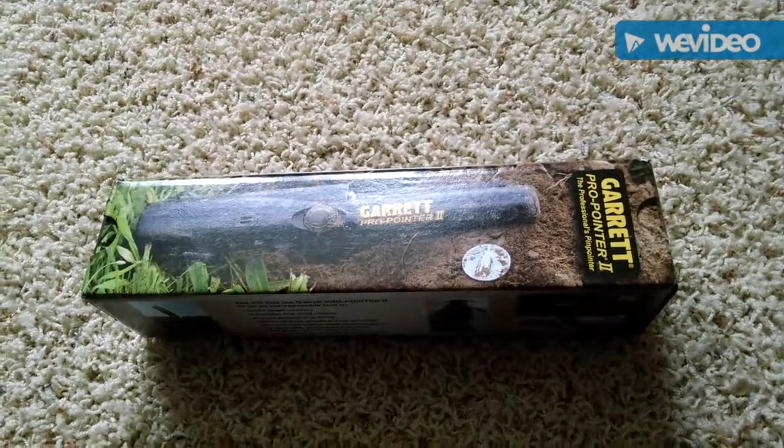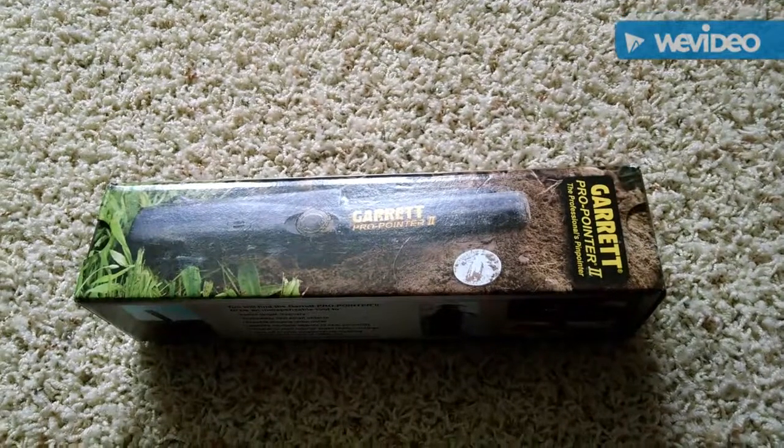Hello, this is Baron Risson, back with another video. Today we're going to be testing my Garrett Pro Pointer 2.